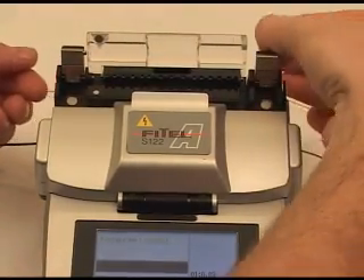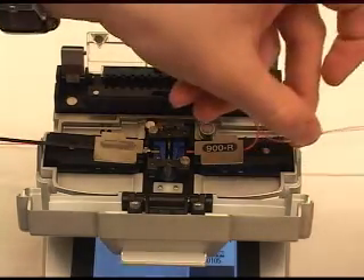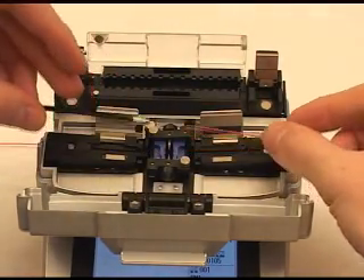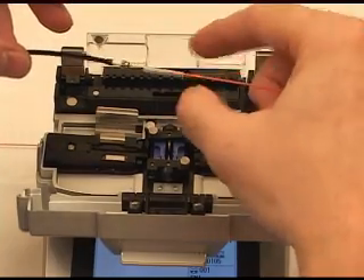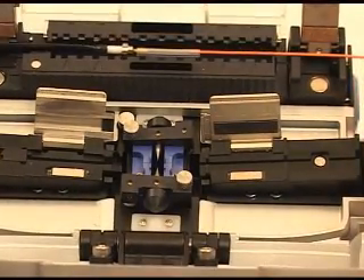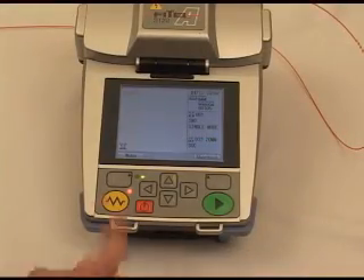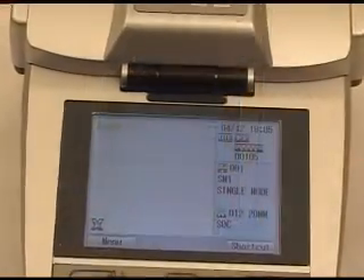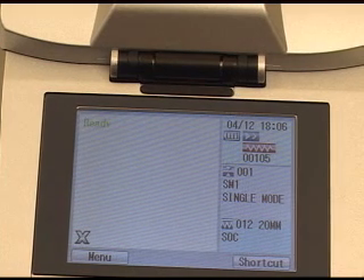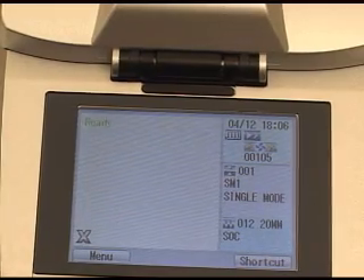Now open the lid to the splicing bridge. Open both fiber holders, then remove the fusion splice. Slide the protection sleeve into place directly over the fusion splice and insert the splice in the heating oven, which will heat shrink the plastic sleeve, fully protecting the fusion splice. Close the heating oven and push the yellow button to begin the heating process. At the end of the heating cycle, the S122 will sound a beep alarm, then the fan will cycle and then cycle off.